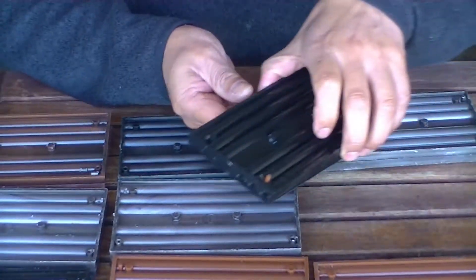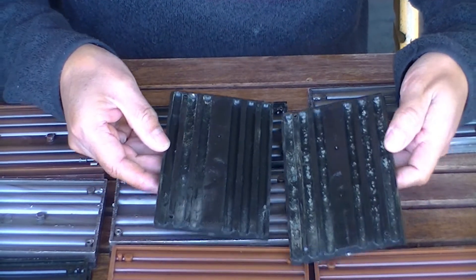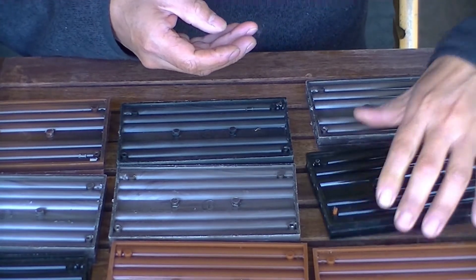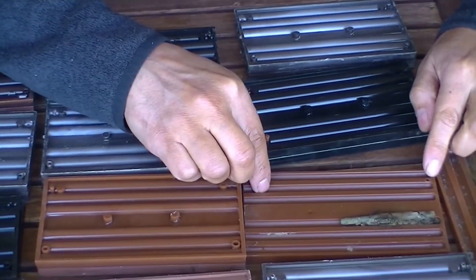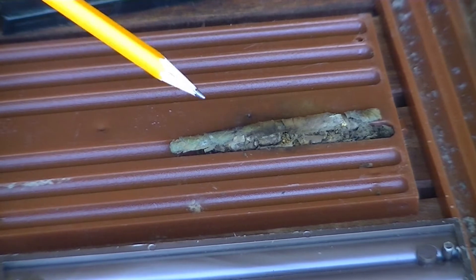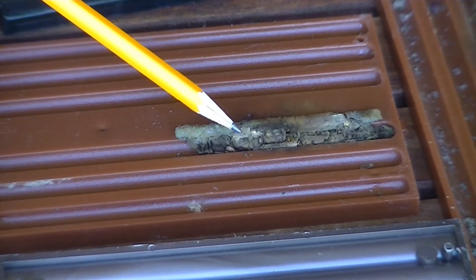Let's take a look in here. No signs of Mason bees. Let's take a look in here — what have we got in here? That's fantastic. Here we have leaf cutter bees.